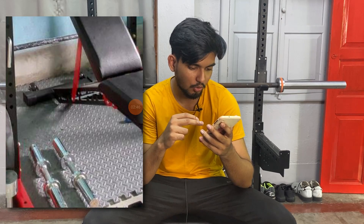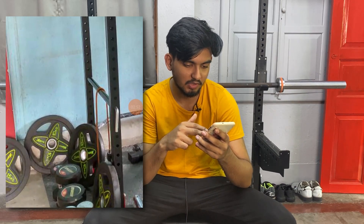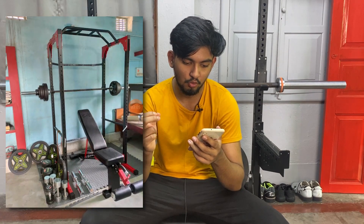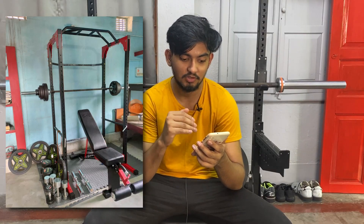Regarding dumbbell rods, he got Olympic-sized dumbbell rods so he can also use his Olympic weight plates on them. If he goes heavier in weight, these dumbbell rods will be better than buying more sets of adjustable dumbbells. That is his whole home gym and I am really impressed — this is a very budget home gym where the rack, barbell, and bench deliver great value. For anyone looking for a budget home gym, these are the exact pieces of equipment I would recommend.